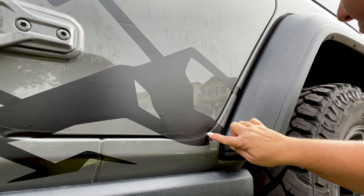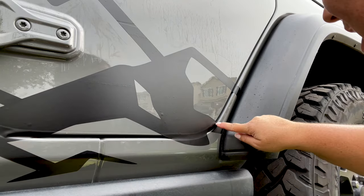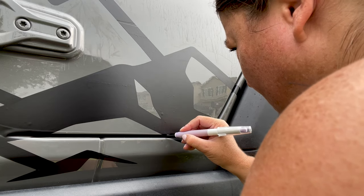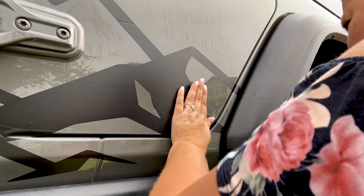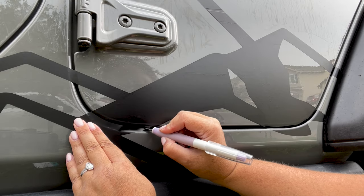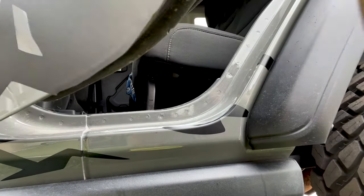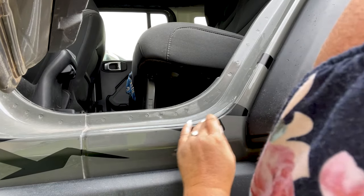Now we're going to go around the creases of the door — like where the door opens — and we're going to cut that and then tuck those edges inside. Then we can open the door and push those down from there.